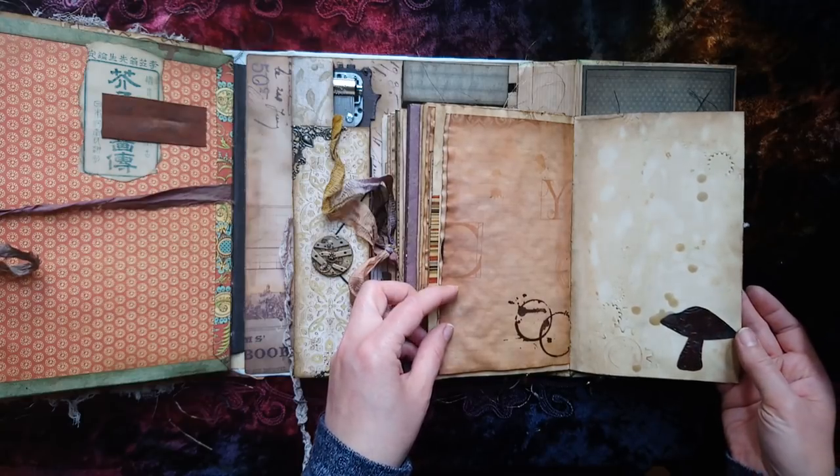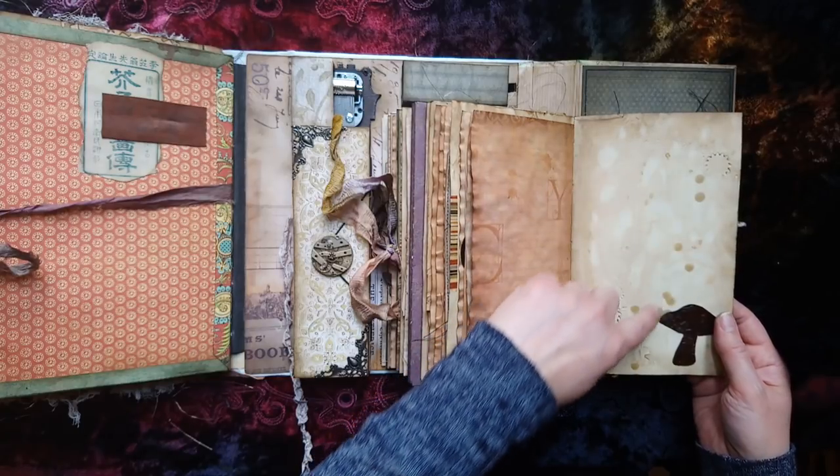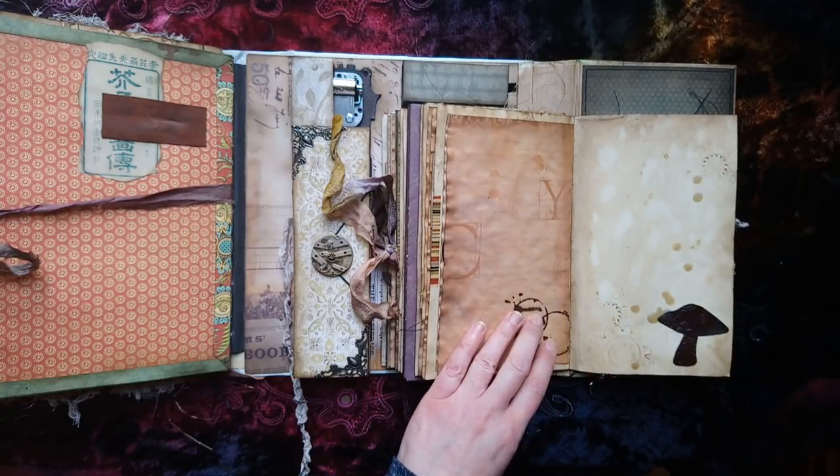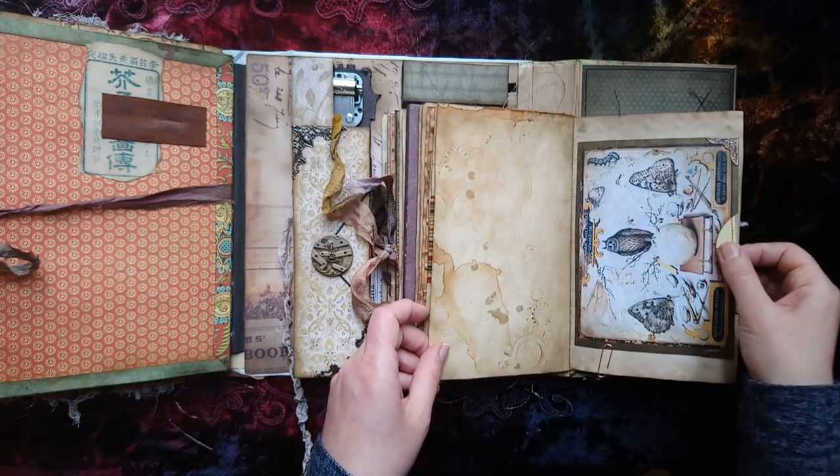Another cut-out rusted mushroom, another embossed rusted mushroom, and I've dripped here with a beeswax candle - that looks really cool. I used to do this for pirate maps for the children when they were young.